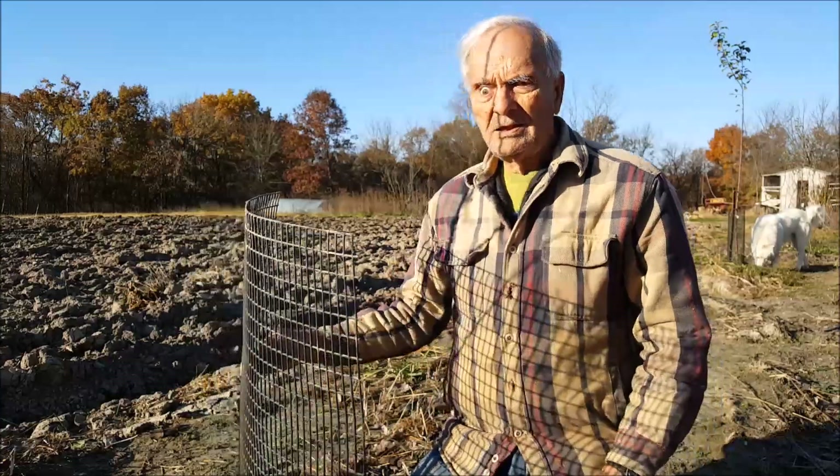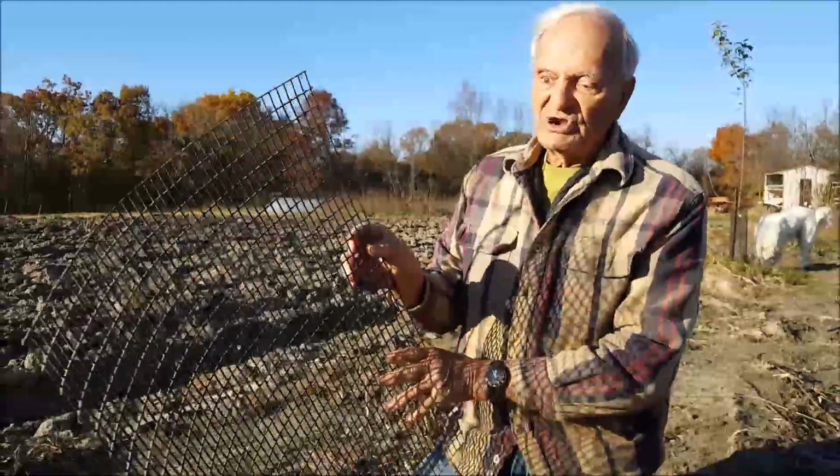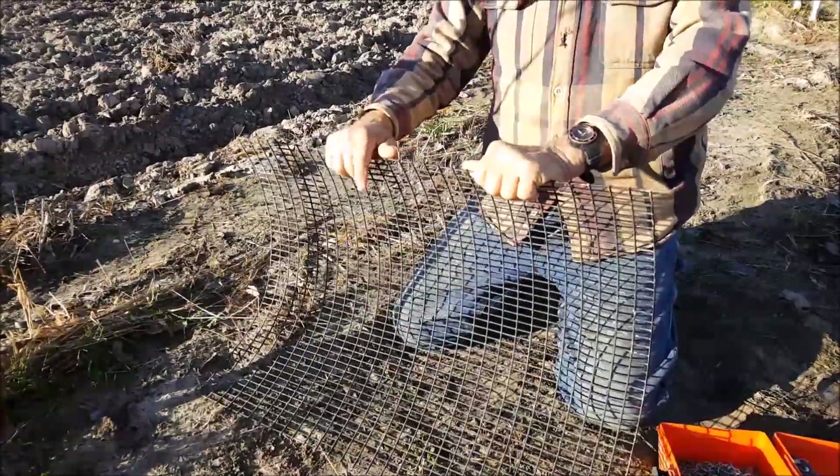Two inches sounds like very long but it just barely is big enough to do the job. This wire that we're going to put around the tree — I have to reshape it a little so it will go around the tree to the point that I can get the ends together to clip it.